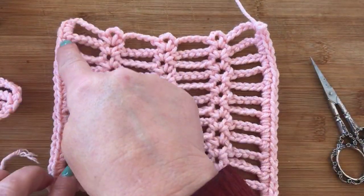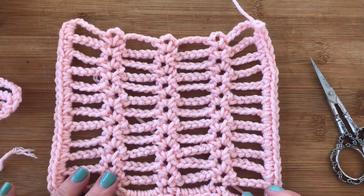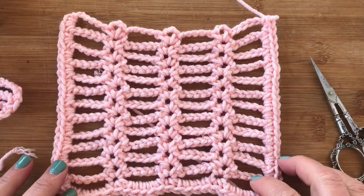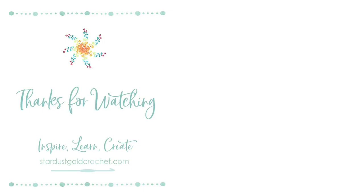Super easy pattern — I hope you guys enjoy it. I added a little border; you can do what you want. I didn't add it to the top though. Let me know what you think about this. If you have any questions, leave them below. Give it a like, a subscribe, and hit the little bell so you can get notified of all my future videos. Thanks for watching, I hope you have a great day. Happy crocheting!